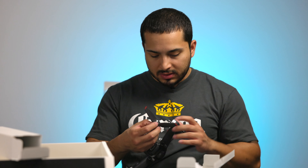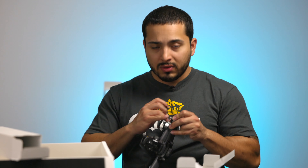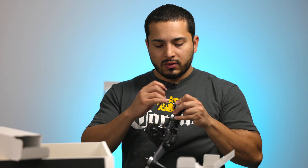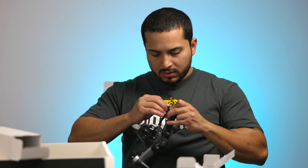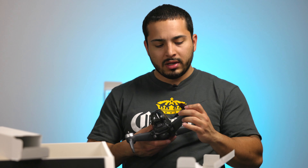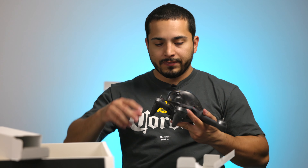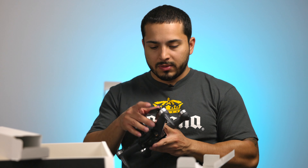Let's see how easy it is to put the propellers on. There's a little spring to put pressure, so you push it down and then turn it and it locks — you can feel and hear when it locks. That's pretty cool and easy to replace.